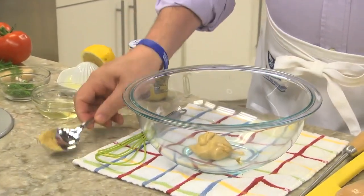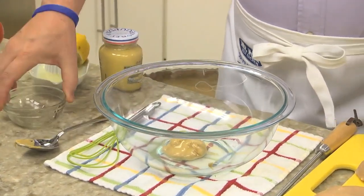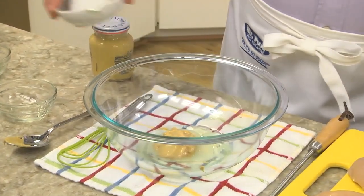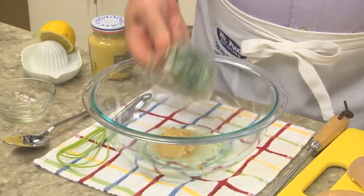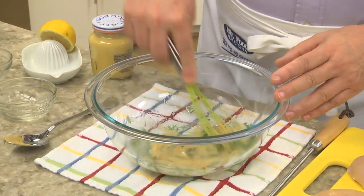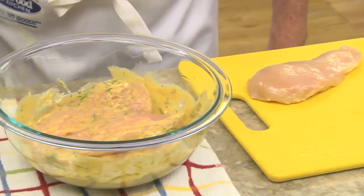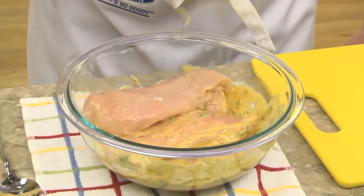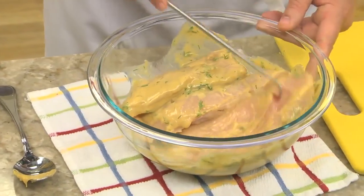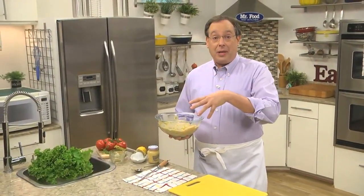All we do is combine some Dijon mustard with a splash of vegetable oil, some fresh or bottled lemon juice, and a bit of fresh chopped dill. We give it a good mix and add in some boneless skinless chicken breasts. You want to make sure you flip them around a bit so they're smothered in the marinade. And now we'll pop them in the fridge so all the flavors can come together.